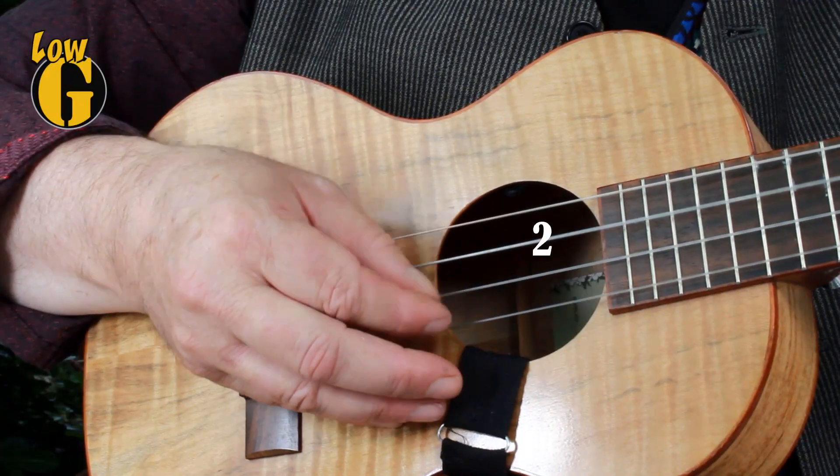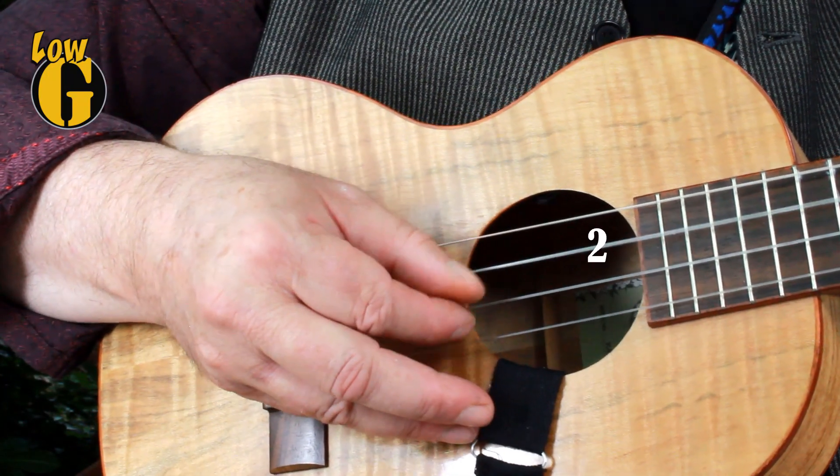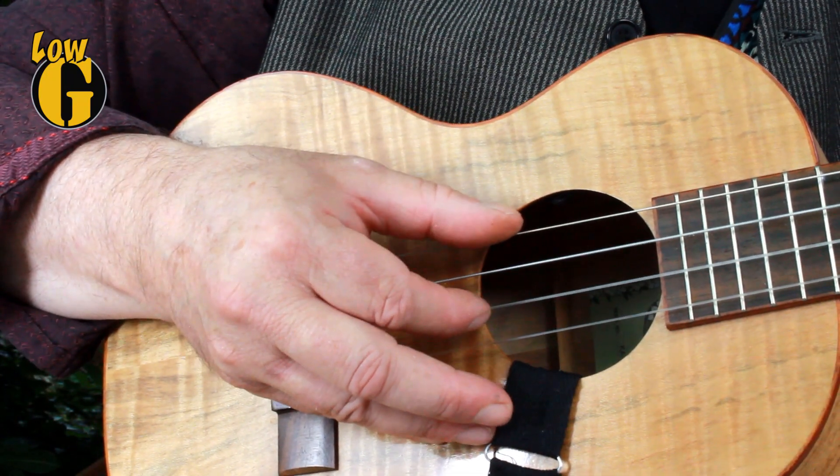The beat pattern is: 1, 2 and 3 and 4 — and also 1, 2 and 3 and 4 and 1, 2 and 3 and 4 and.